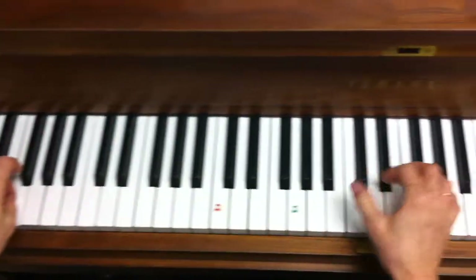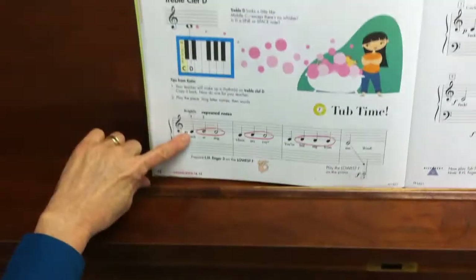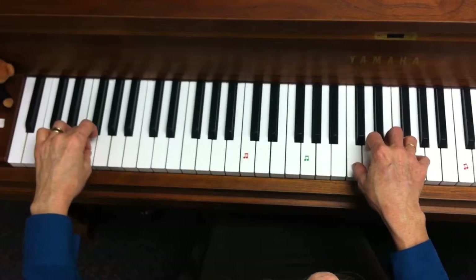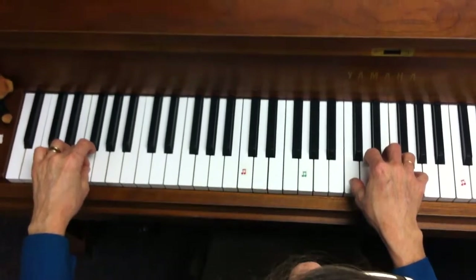The right hand will be thumb — one finger on middle C, two finger on D. Have them in this position to begin. The right hand is Katie calling him softly.